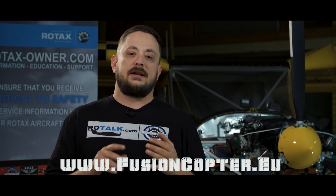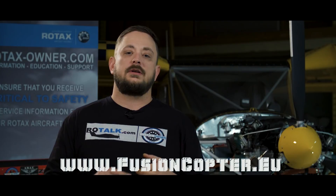This is very cool. I look forward to seeing more of this gyro. You can check them out at www.fusioncopter.eu.